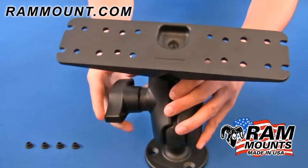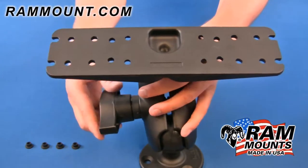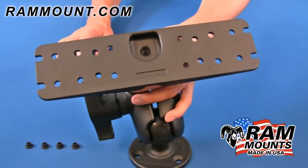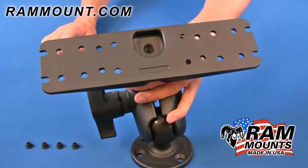On the opposite side of the mount you have the universal electronics plate adapter with overall dimensions of 11 inches by 3 inches, and it contains various hole patterns to connect to a variety of electronic devices. Click on the drawing and specs link to view specific hole pattern dimensions to check compatibility with your application.